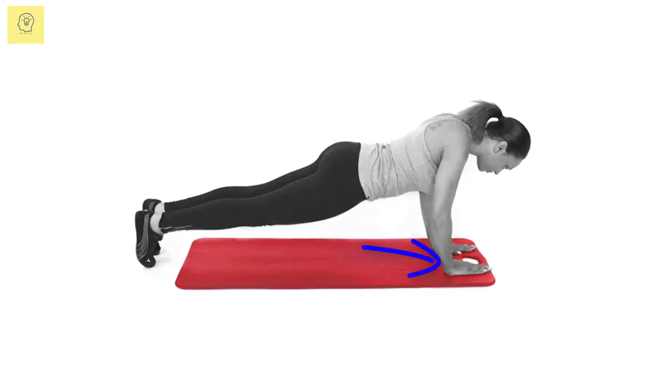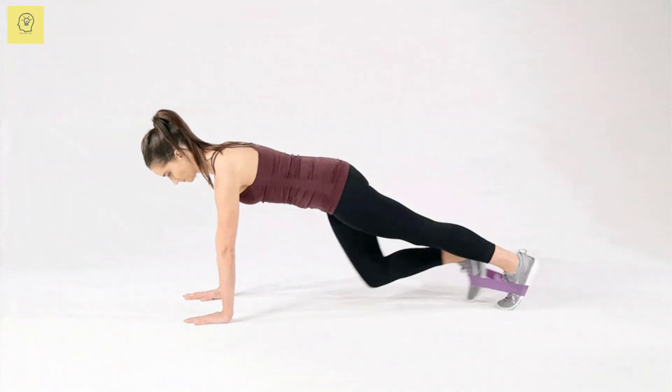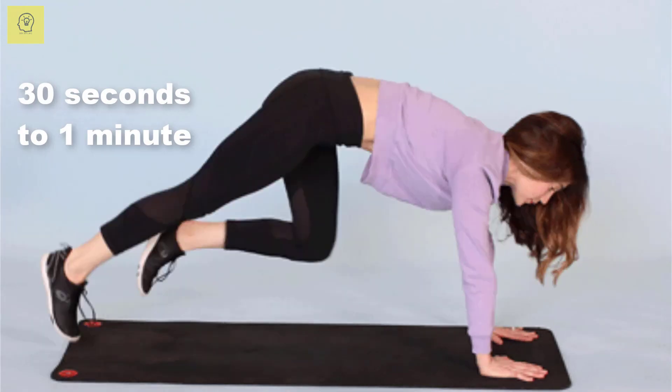Lift your right foot off of the ground and pull your right knee toward your left elbow. Keep your abs tight. Hold the move briefly, then return your foot to its original position. Repeat on the other side. Continue this move for 30 seconds to a minute.